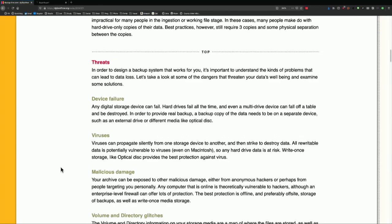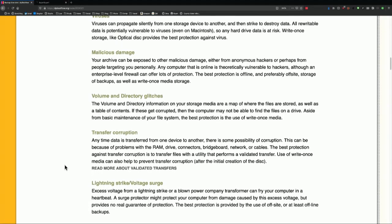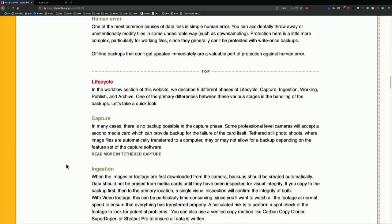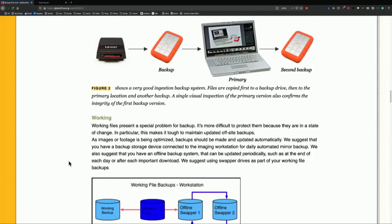Peter spends some time talking about the threats — the kind of thing people don't like to think about. What could go wrong? You're planning for disaster. But honestly, if you don't plan for disaster, disaster happens, and then you're really in trouble. He also talks about things we don't normally think about, like life cycle. The summary and most important thing is: we need to make a copy of our data. Keep one locally so it's easily accessible, and then one off-site so that it's safe. Three copies, two different kinds of media, one of them off-site.